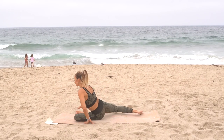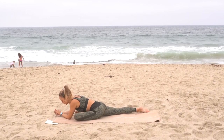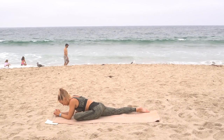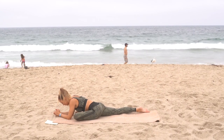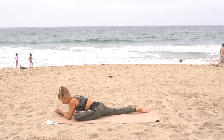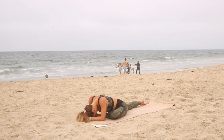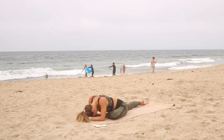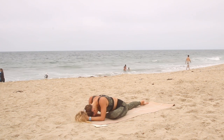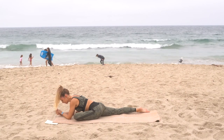Switch sides and focus on your breath. Continue to focus on your breath — nice deep breath in and out through your nose.